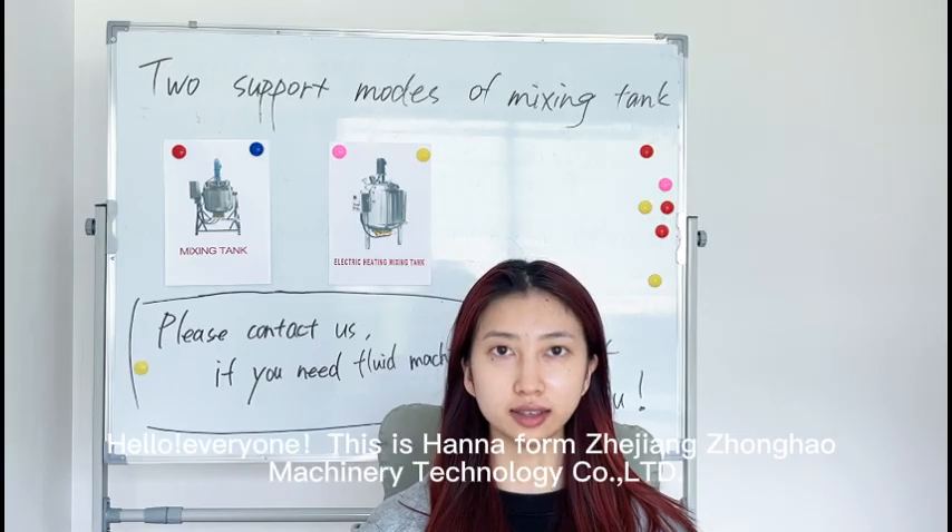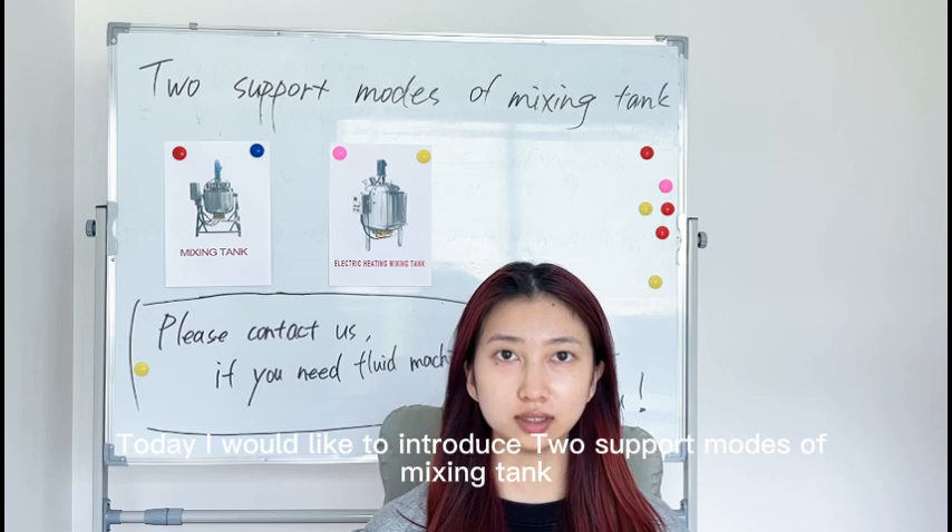Hello everyone, this is Hannah from Zhejiang Zhonghao Machinery Technology Company Ltd. Today I would like to introduce two support modes of mixing tank.